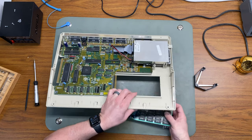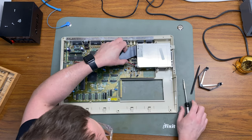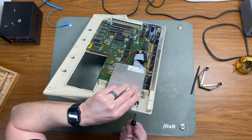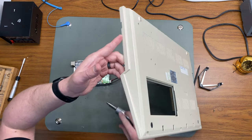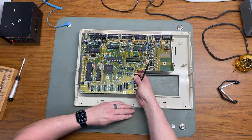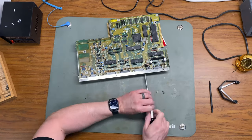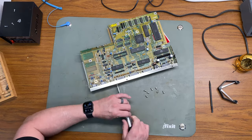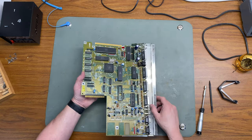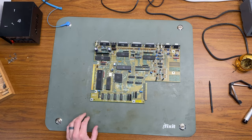The RAM expansion is attached to a socketed circuit board, so I'm using my IC puller to just pop that out of the socket, then slide out the RAM expansion. I'll remove the floppy drive by pulling out the power and ribbon cables and then removing the three screws that hold it in place. And now we have a bare Amiga 500 motherboard ready for recapping.